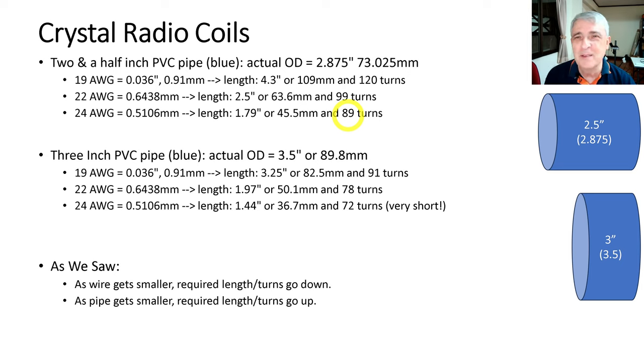Generally speaking, as the wire gets smaller, the required coil length and number of turns goes down. As the pipe gets smaller, the required length and number of turns goes up. These are good numbers to pick through and decide how big you want your coil to be. I prefer the two or two-and-a-half-inch pipe with bigger wire, but this is part of the fun of crystal radios — you can experiment with different size diameters and see how it works out.